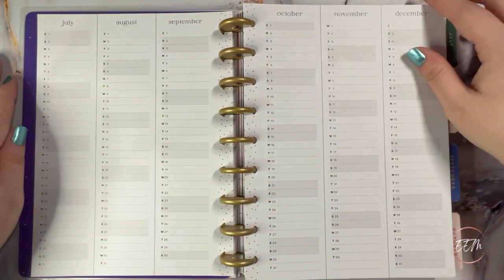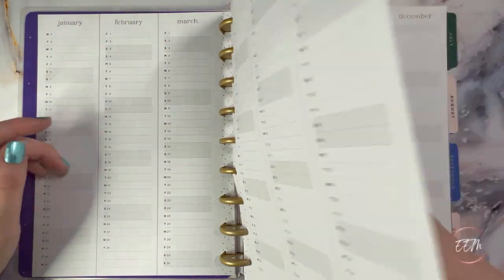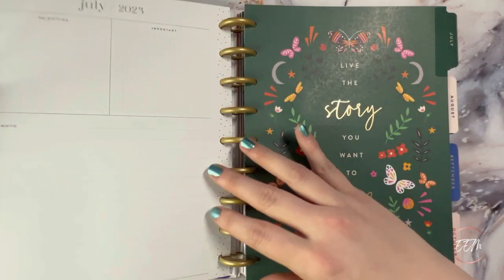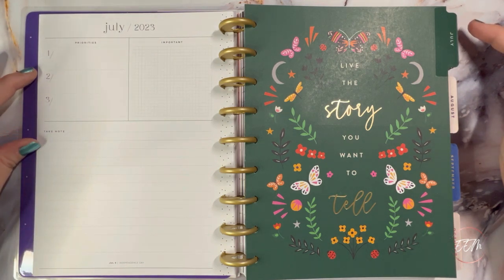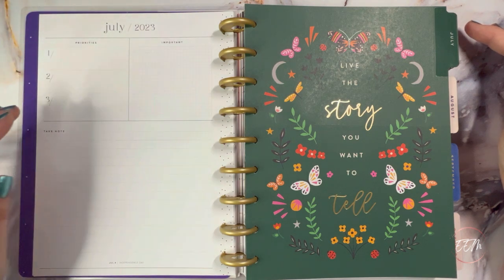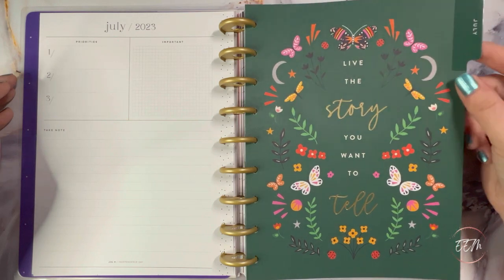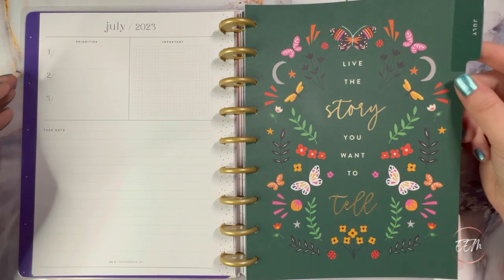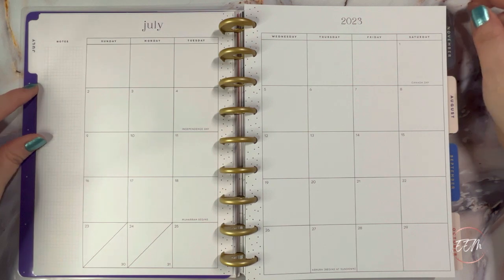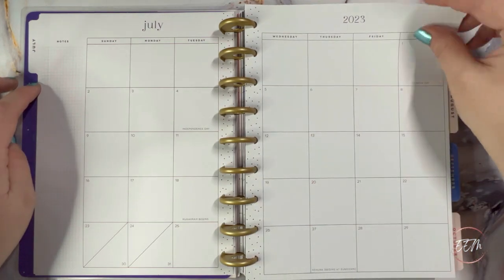Here are the 2023–2024 at-a-glance calendars, then the year-at-a-glance from July through December 2024 with Saturday and Sunday shaded out. I love how neutral the font style is. There's a very neutral 'currently' slash dashboard page with the top three priorities upper left, an important prompt box to the right, and a big take-note lined section on the bottom. The July monthly tab says 'live the story you want to tell' with a little gold foil on 'story' and 'tell.'